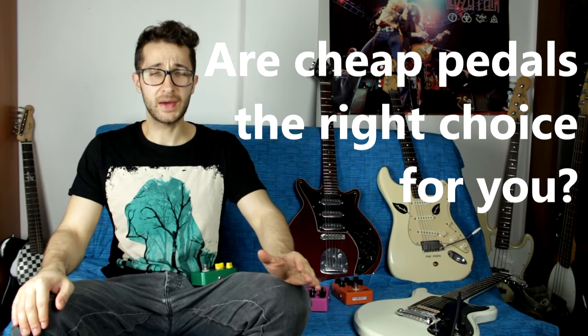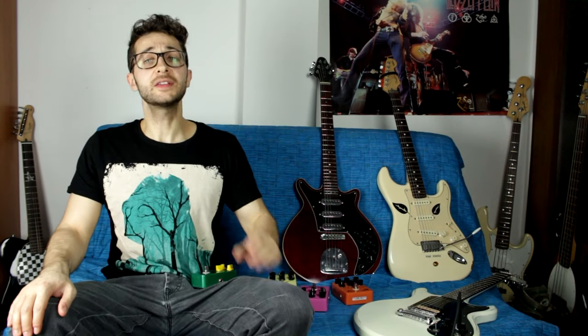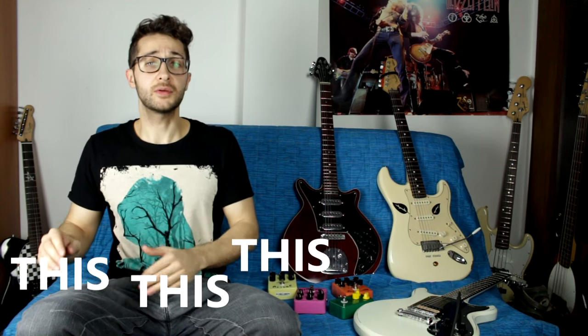Thank you for all the support, you are amazing. Today we're talking about cheap pedals — are they good for you or not? I've made a fair number of reviews about cheap pedals, especially Joyo, and they do sound great. I get a lot of comments saying 'I'm gonna buy it,' but I always say you should consider a few things first. This video will cover what to consider before buying these pedals.